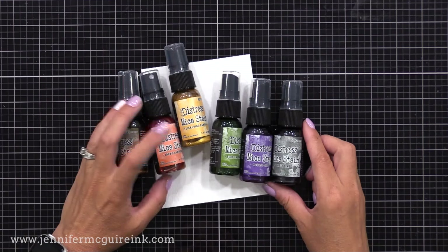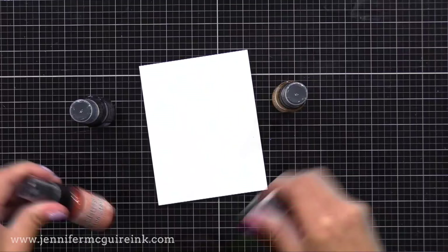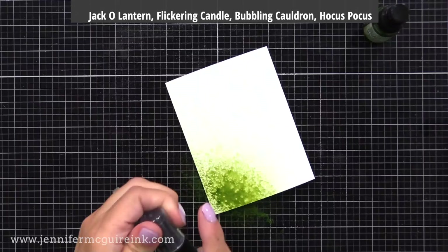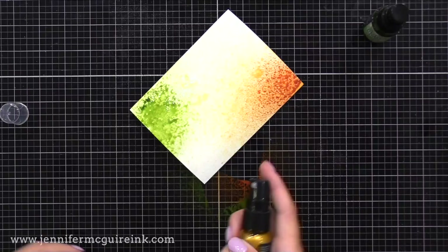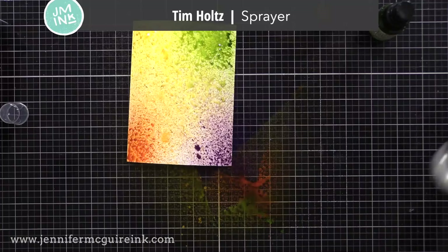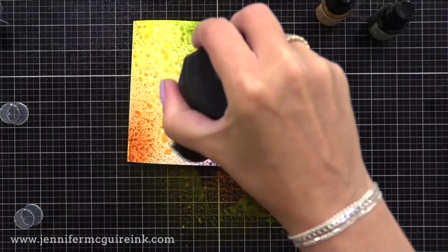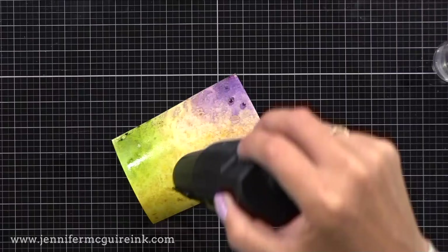I'm using Tim Holtz watercolor paper, and you want to carefully shake these well before using. For this first example, I'm just going to use the mica stains alone — with nothing else — although they're really designed to work well with other products and can be mixed with other Distress products. I'm just using a little bit of the colors, doing a spray of each color in each corner, trying to get a little bit of overlap. I then mist it with my Tim Holtz sprayer to add some water for movement, then freeze it by drying from above — not really applying heat, more just air by holding the dryer higher. And look, you get a beautiful look already.